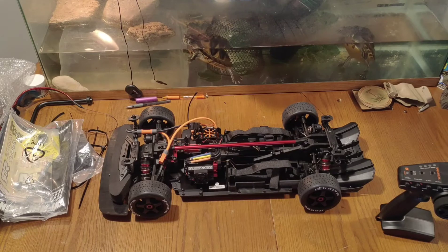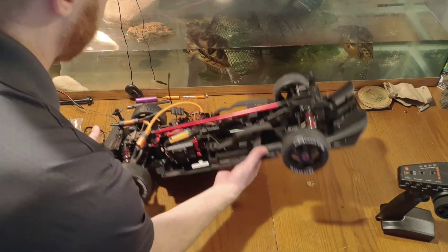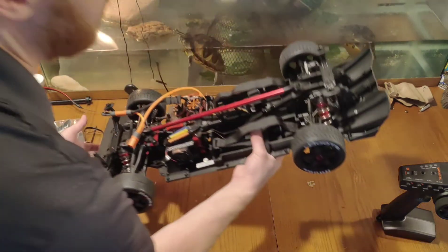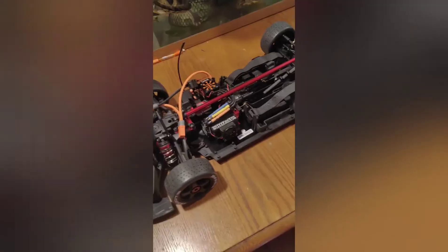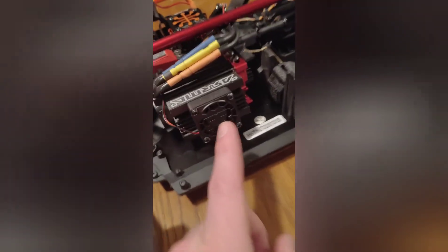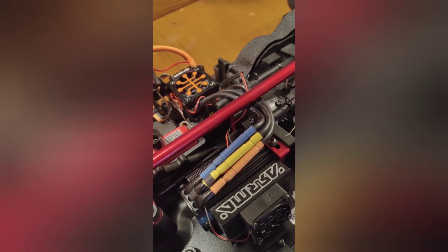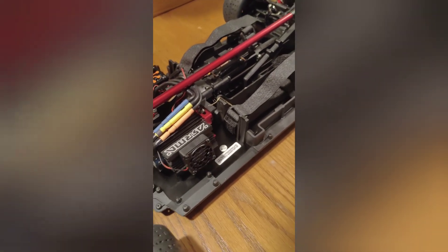Well that's it for the Arrma Infraction. I hope you enjoyed the unboxing and we'll see you guys out there on the track. Thanks for stopping by. Oh snap — I didn't even notice this. Look, it's got a fan here on the actual motor, and it's got a fan over here on your ESC. Two fans. Insane.